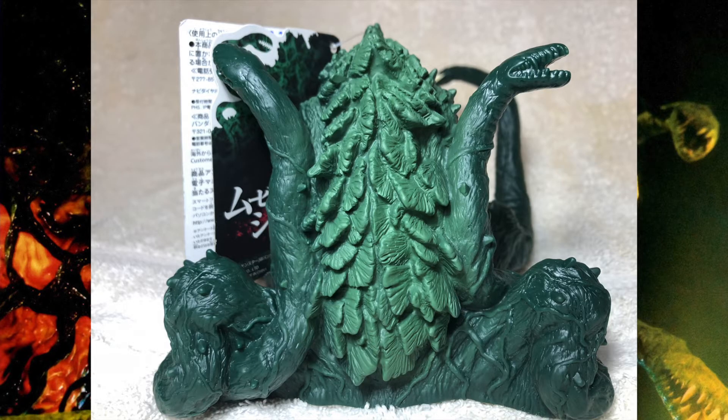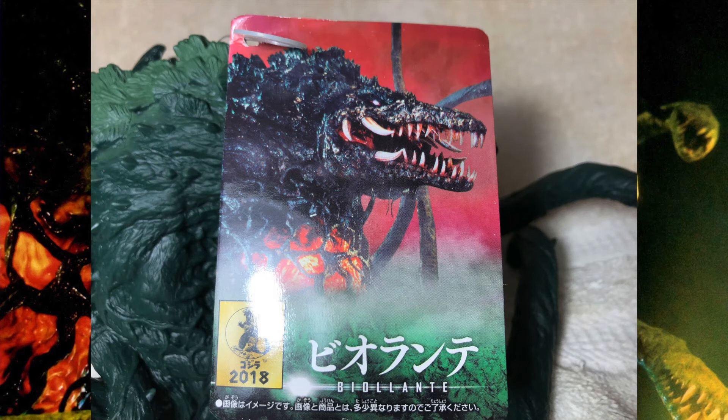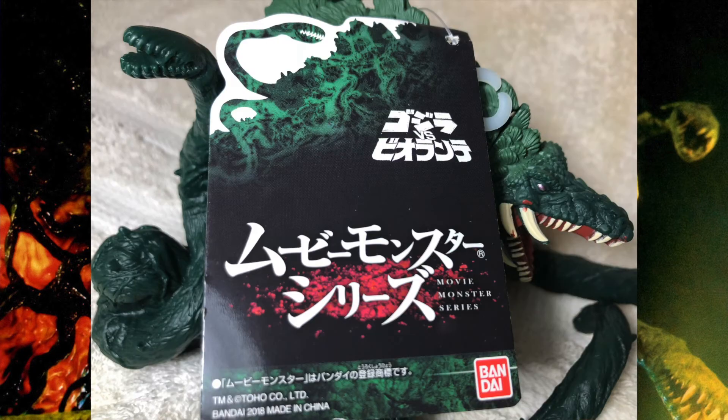Moving on to Biollante's back, you can see that varying green I mentioned earlier carries all the way to her backside and it looks fantastic. The detail on these dorsal leaves is just utterly supreme. Let's check out the tag — we've got a very ghastly image of Biollante on the front, while on the back we have her dorsal leaves and one of the vines with its mouth slightly askew.